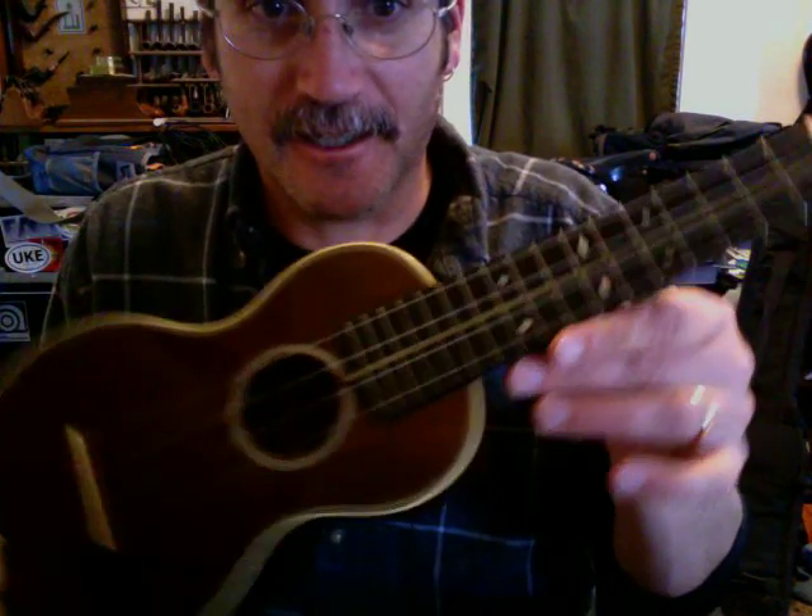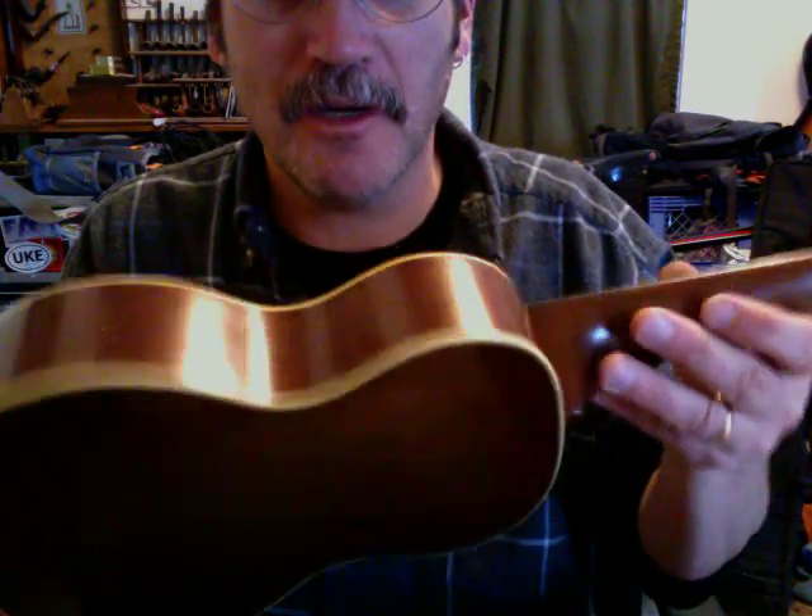Here is a first look at my newest uke, which is actually quite old. It's about a 1930 Martin Style 3M mahogany.